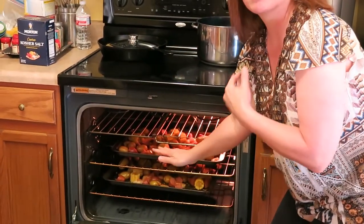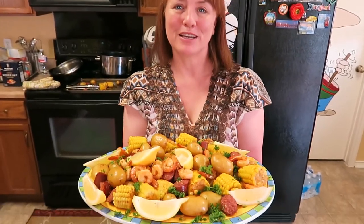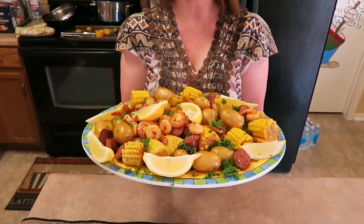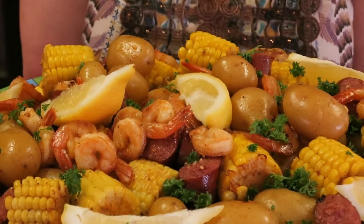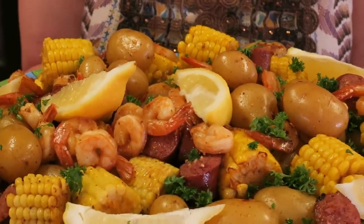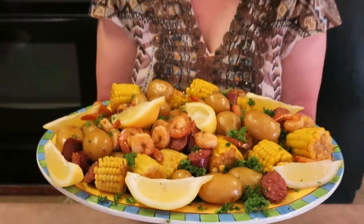The top one is my lunch and the bottom one is Dwight's lunch. Just kidding. Not. Well, here we have our finished product of our sheet pan shrimp boil. It smells fabulous, and I'm getting hungry just holding it. I've added some lemon wedge and some parsley to it, and I think it's about time to eat. What do you think, Dwight?